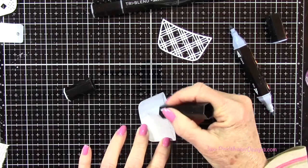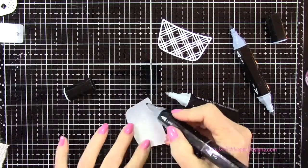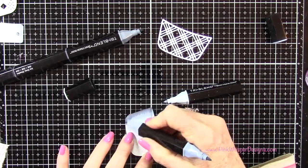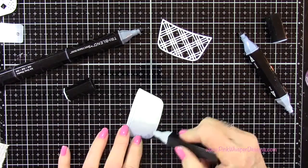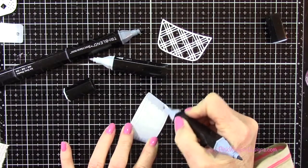I'm just going to blend these out and then I will come in with the lightest one on the shades marker just to give it a little more shadow on the edges here, and then I'll just go in reverse order and blend that out. I'm going to do the exact same thing for the other side here.